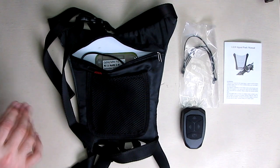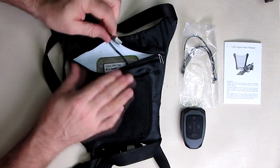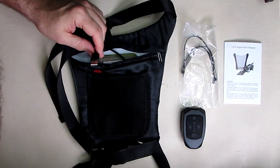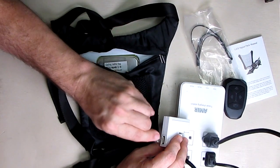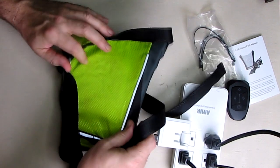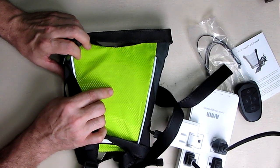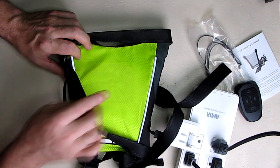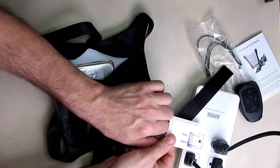The instruction manual covers handlebar mounting, charging, and so forth. For charging, there's a USB cable on the back — just unzip and plug into any standard one-amp port. One LED will light up and then turn off when it's completely charged. It charges relatively fast because it's a small battery, probably about 45 minutes.